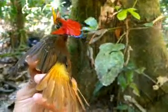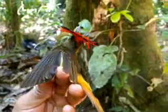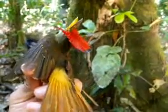Look at that — you can twist its neck nearly like 360 degrees. Look at that display. Absolutely amazing.